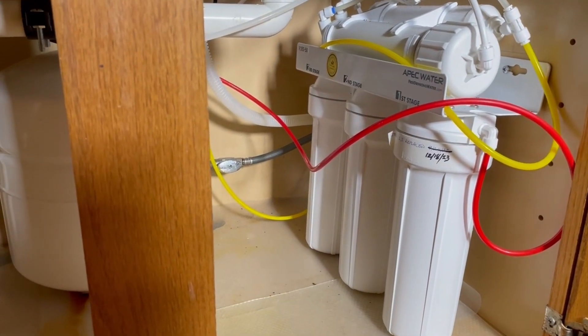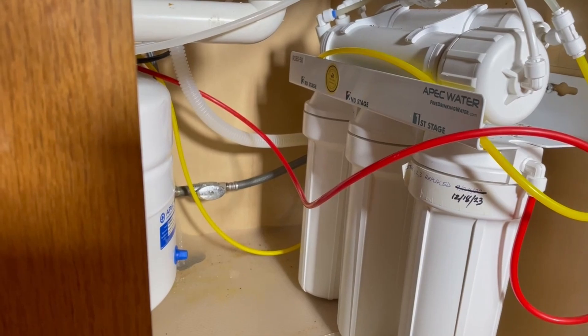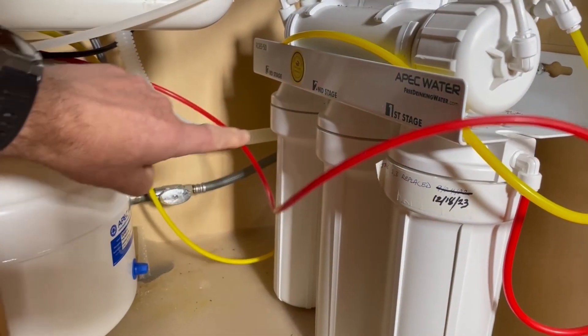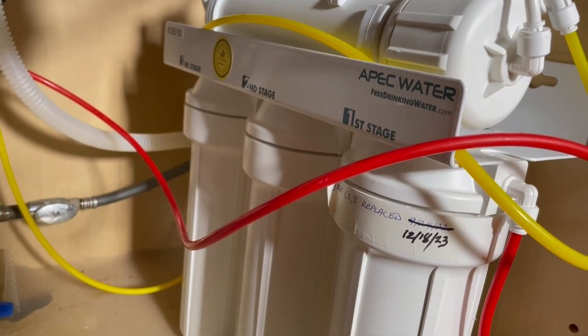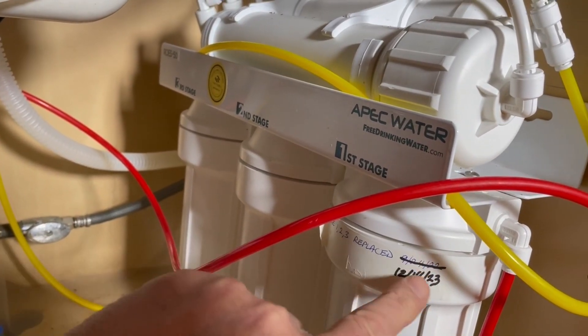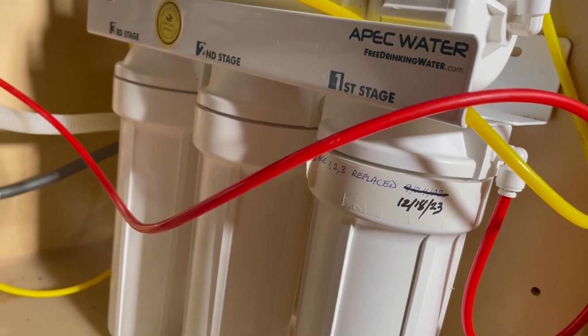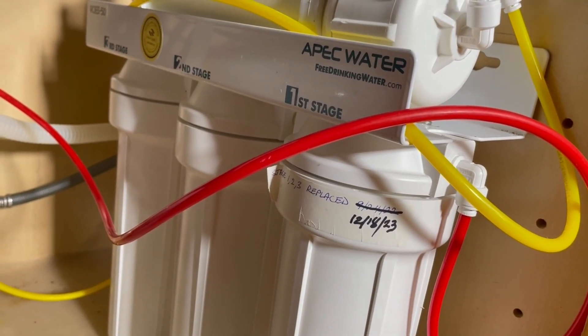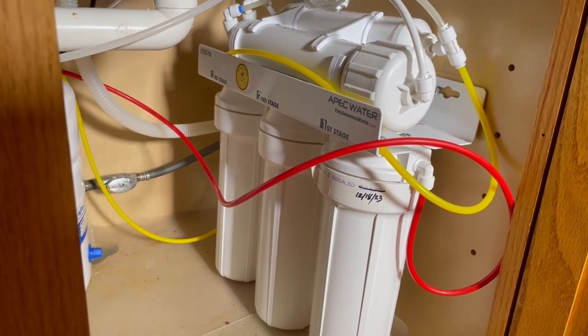We've had this APEC reverse osmosis system for a few years now and this is the first time I'm going to be changing all five of the filters. Here's one of the first tips I can give you: in recent years I've just been writing down when I change something on this, which is very helpful because we forget. It's been about a year since I changed anything, so I'll be able to see what the filters are like after a year.